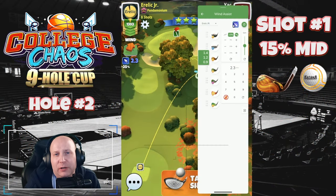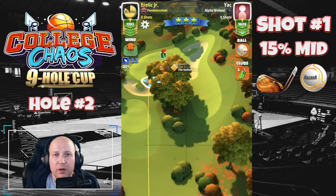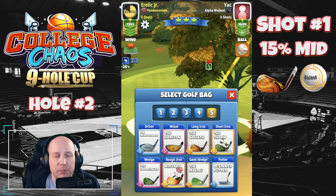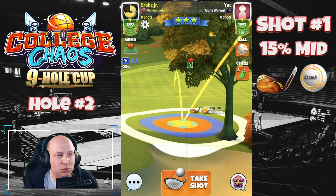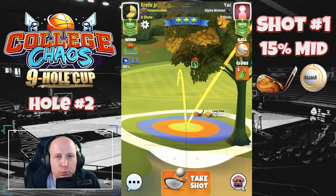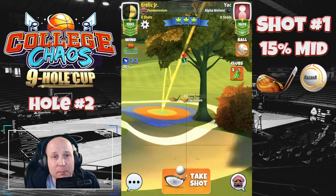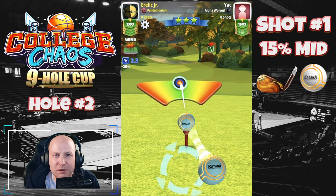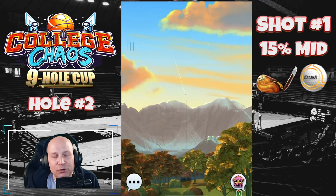Hole number two. This might look like a difficult setup, but I've got the bottom of the red ring touching the rough. The blue ring is going to be touching the tree. I've applied two bars of backspin, three bars of rightspin with my katana and my goliath club. Red ring, blue ring — all lined up. Now we're going to make our 15% mid adjustment, and then give it 0.8 bars of right curl.